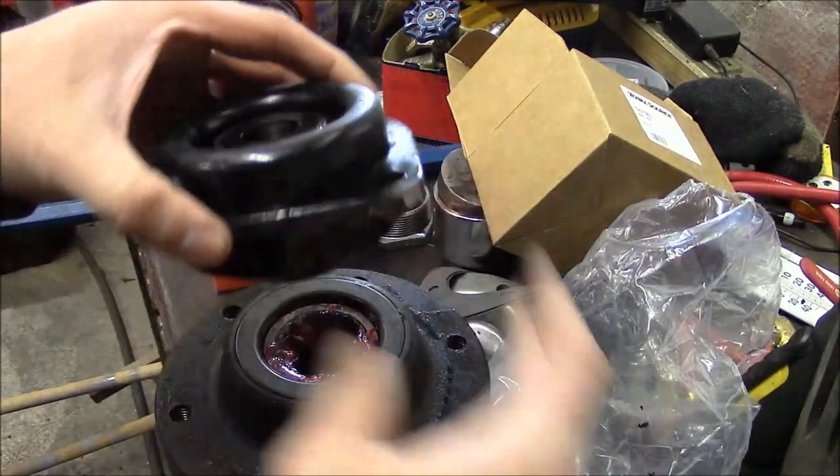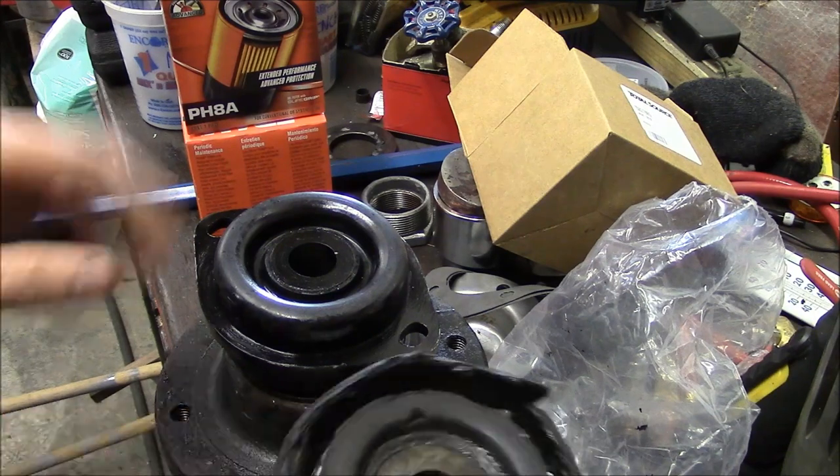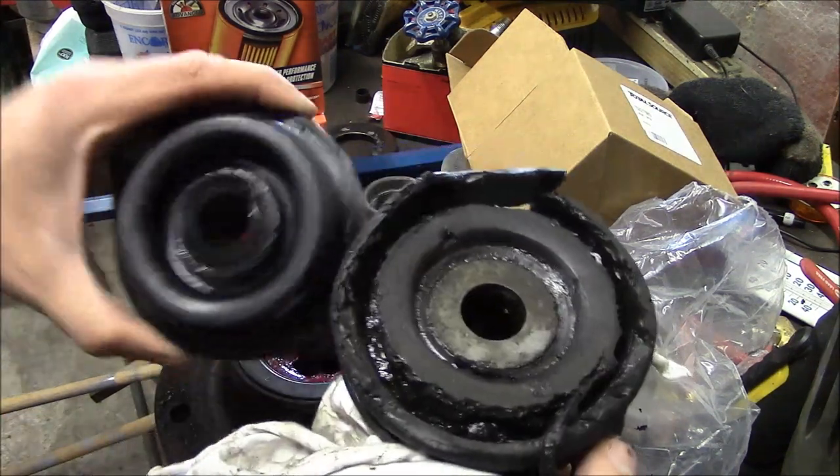There we go — one new engine mount. You can see it looks a lot better than the old engine mount. That's the animal right there.